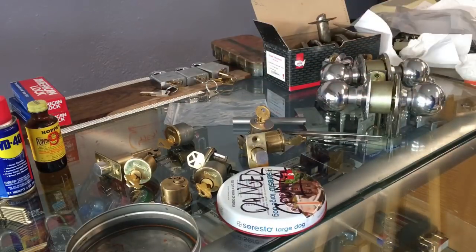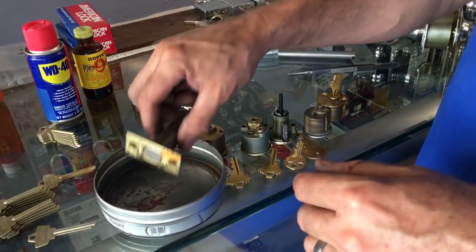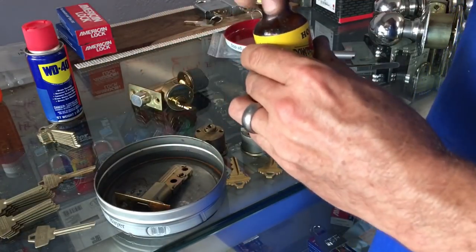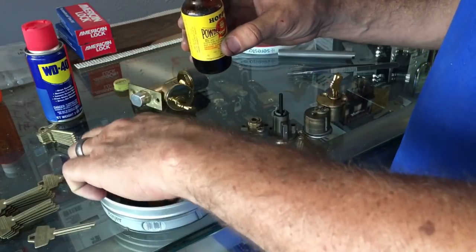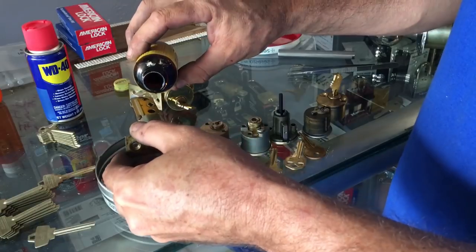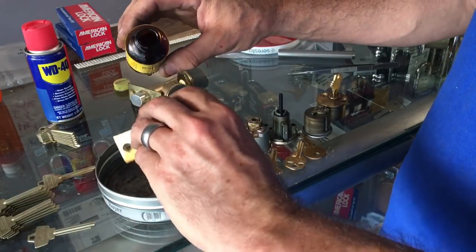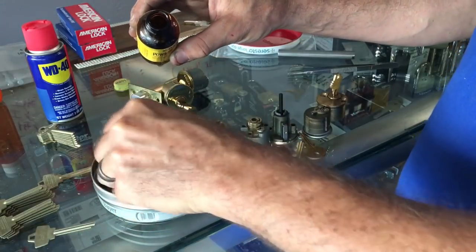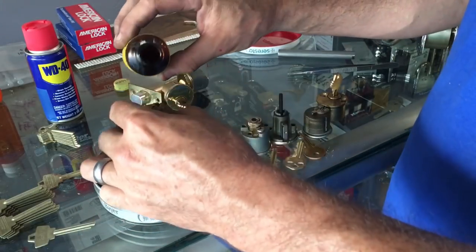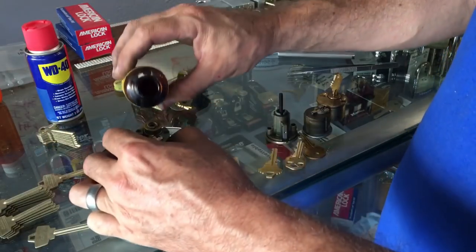So Hoppe's Number Nine is going into the bin — the bucket of doom. I'm going to put a little dribble down each one.